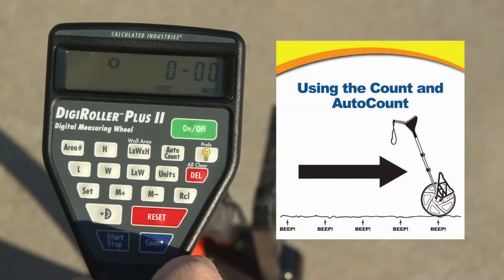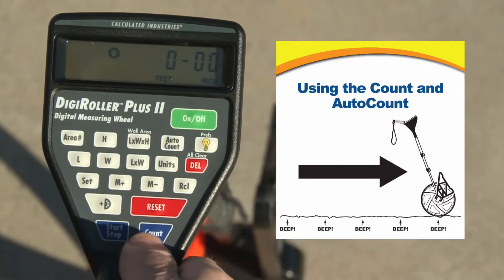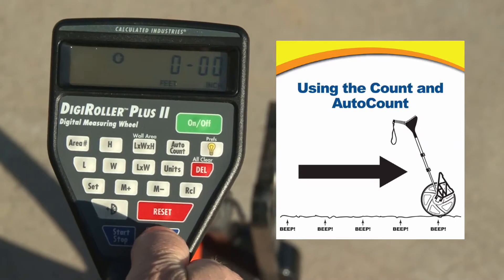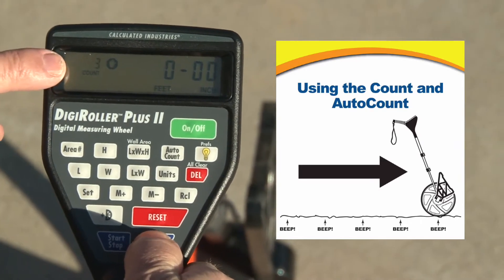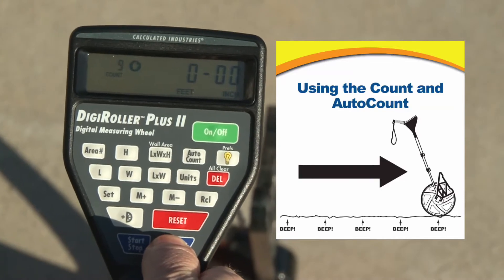Now let me show you how the count and auto-count functions work on your Digiroler Plus. You'll notice that the count button is right here by your thumb, so while you're walking along measuring you can be counting things. It'll show here in the display — the count will advance for things like drains or posts or ramps or whatever you might be counting.